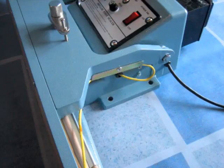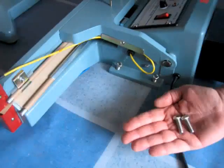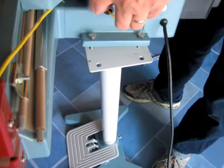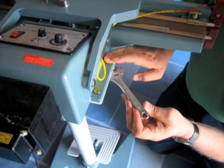Next, we are going to attach the head to the stanchion post using the four sets of bolts, lock washers and nuts provided. Insert two bolts on each side of the heating head and lower them into the four holes provided on the stanchion post. Now, screw on the lock washers and nuts and tighten them using a wrench.